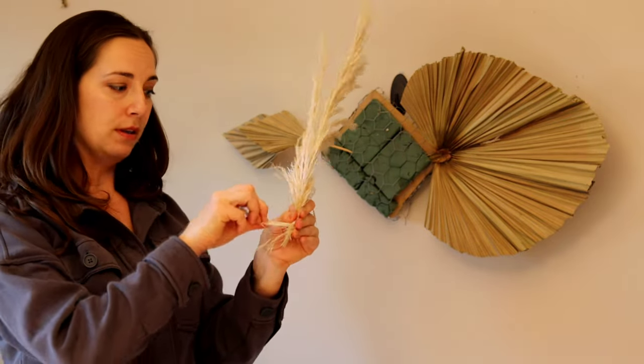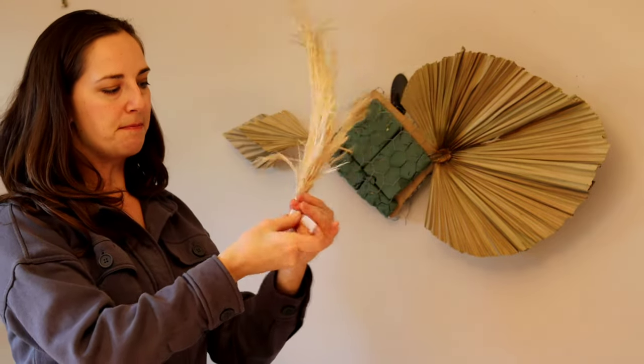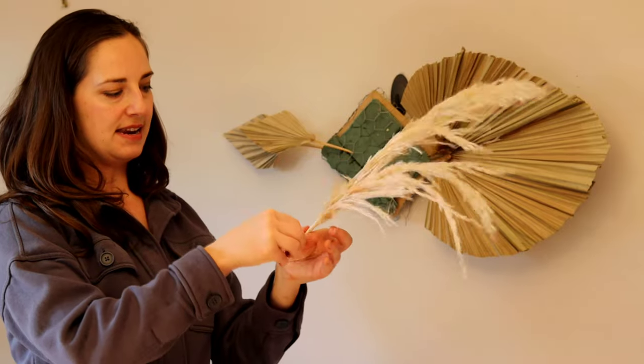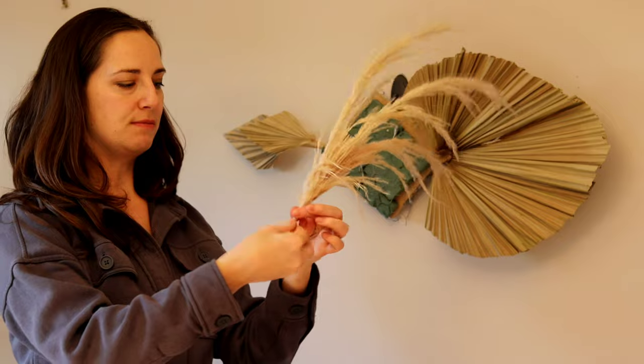So I'll take my floral tape and attach the pieces together — pulling at the floral tape to make it sticky and wrapping it around the bottom of my pampas grass — so that I end up with a bit of a point that's a lot easier to shove into my foam.